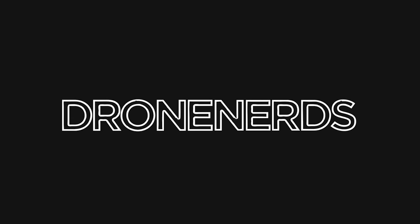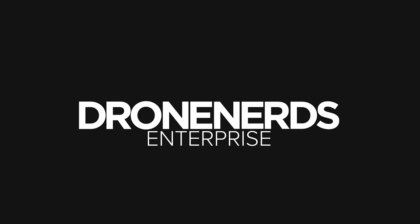Hey Drone Nerds, it's Matt here today to talk about the DroneTag Beacon. Meet the DroneTag Beacon, a remote ID broadcast module that will transform the drone industry. With the FAA seal of approval and a design that's both compact and user-friendly, the DroneTag Beacon boasts the best size, weight, and battery life in its class.